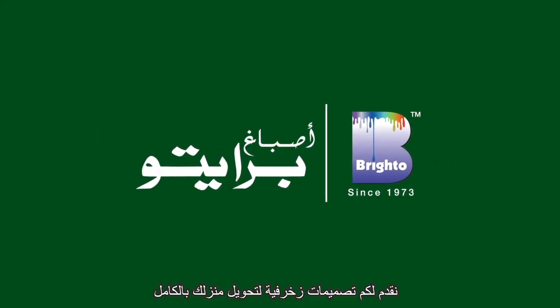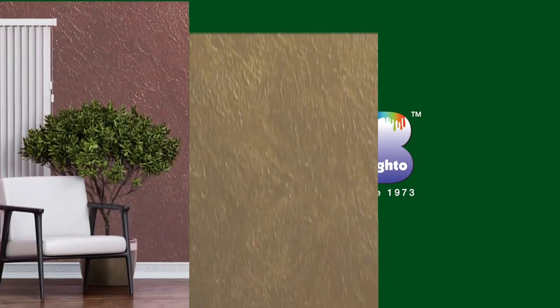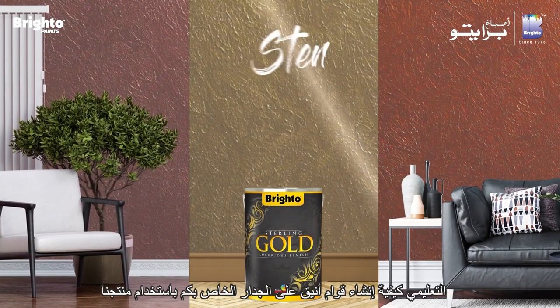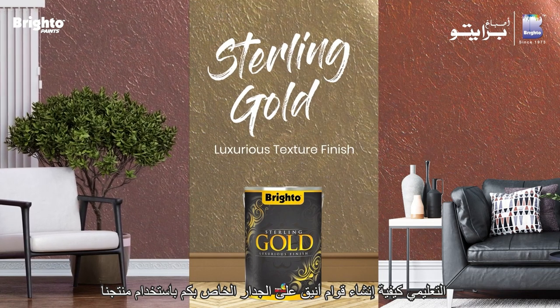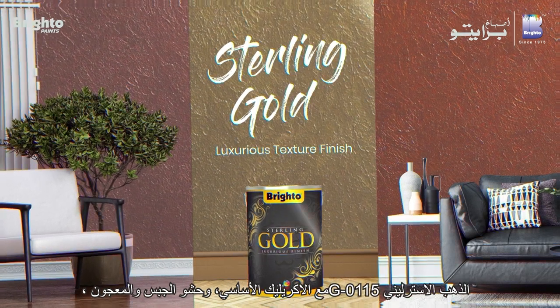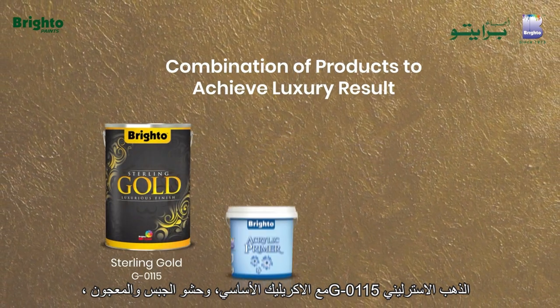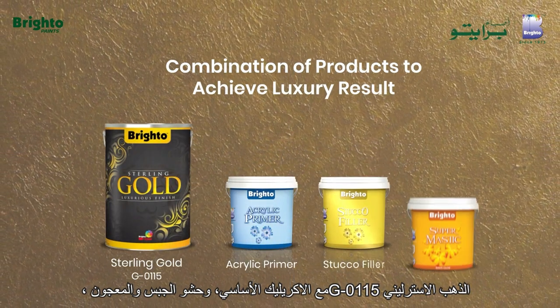Welcome to BrightoPaints, where we provide decorative design to transform your home. In this tutorial, we will explain how to create elegant texture on your wall using our product Sterling Gold G0115, along with acrylic primer, stucco filler, and supermastic.